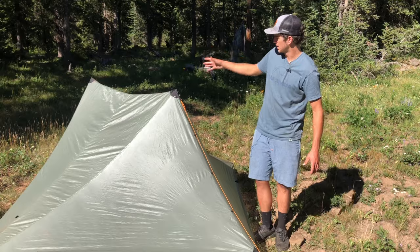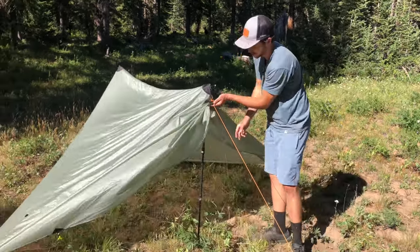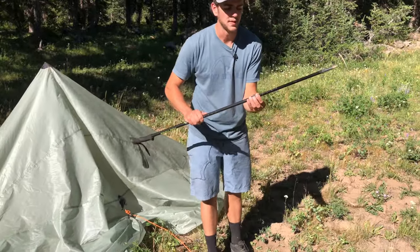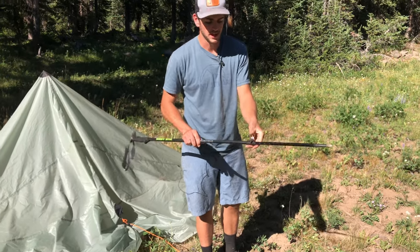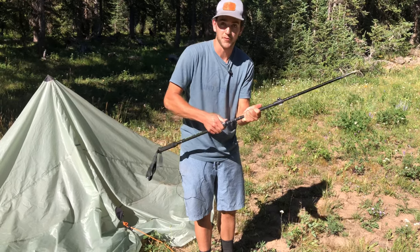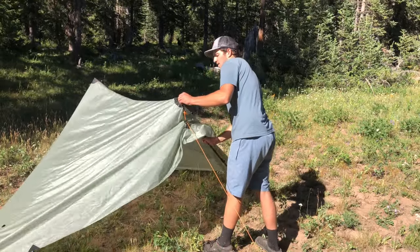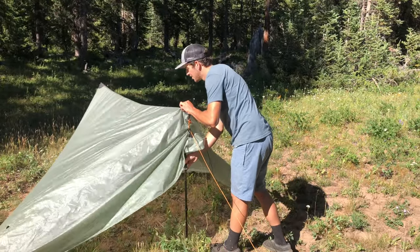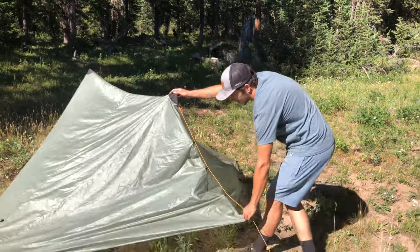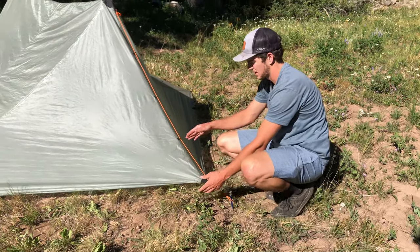We're going to lower this tent about two inches on this specific setup. I'll grab the trekking pole and lower it down two inches — so five centimeters. We bring that one down, and we are now at 48 inches tall with this pole. We go ahead and put that back in the tent. You can see it's a little bit smaller there and we already have a little bit more slack. Just doing that brought us down a little closer to the ground.